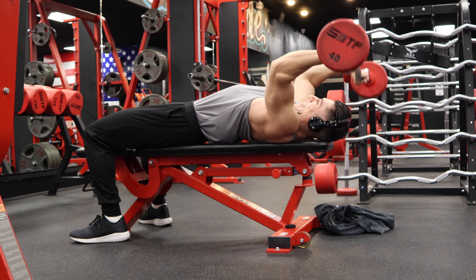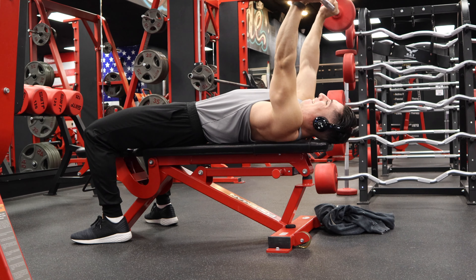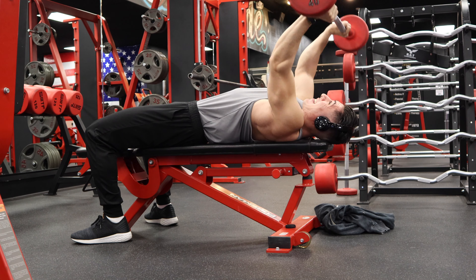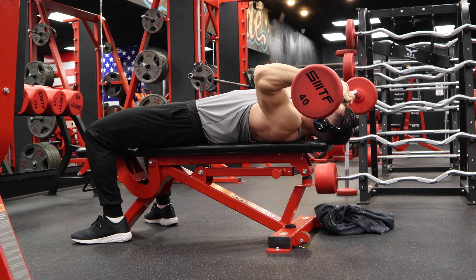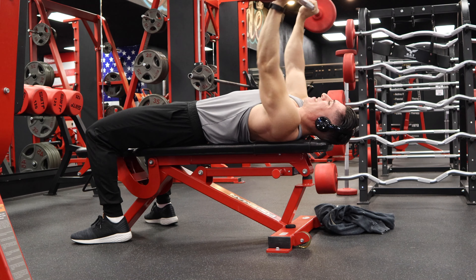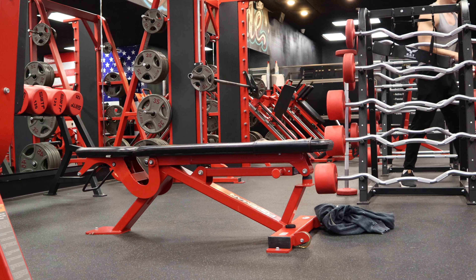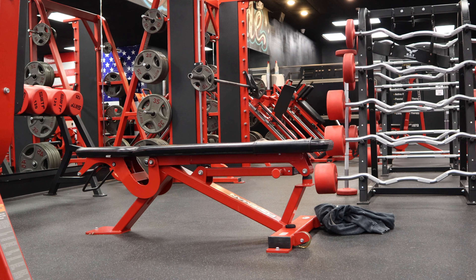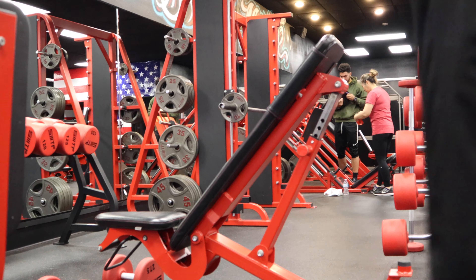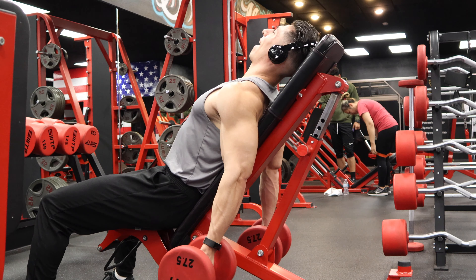Right here we got skull crushers. I decided to limit the range of motion because I usually go all the way behind my head, but I just wasn't feeling it, so mid-exercise I changed the form. The way I like to do them and teach others is to go all the way behind the head for a really nice stretch in the triceps. When you limit to just your forehead or eyebrows, the range of motion is limited. Good range of motion usually stimulates the muscle more, though not always — like a deep range of motion on bench press isn't ideal if you have poor shoulder health.